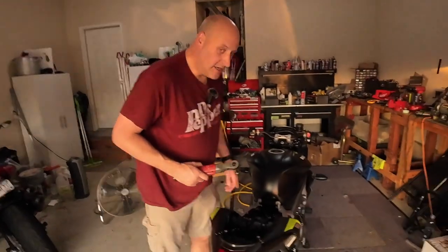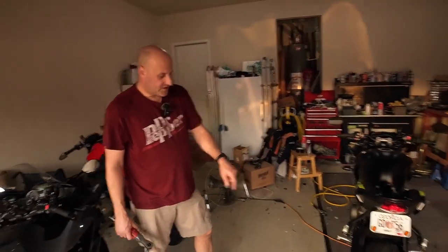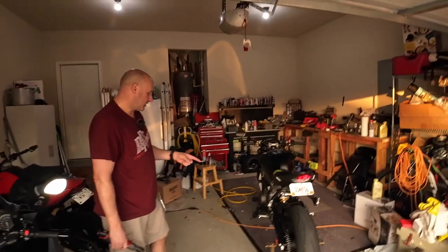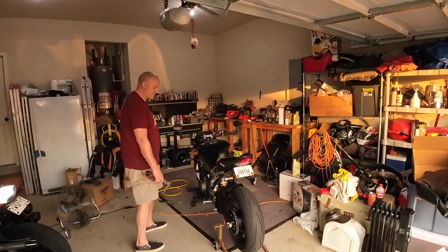Alright, quiet on the set. It's Dave and Jonathan's garage. We're doing a real quick mob — we've already cleaned his chain, adjusted the chain, checked the fluids, did the oil change, filter change, topped it off. Everything's good to go.